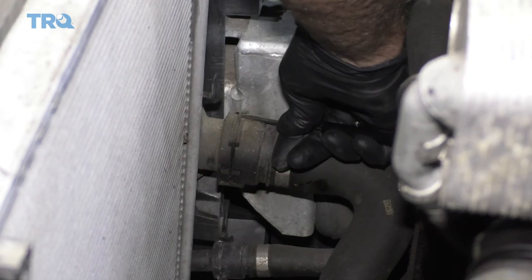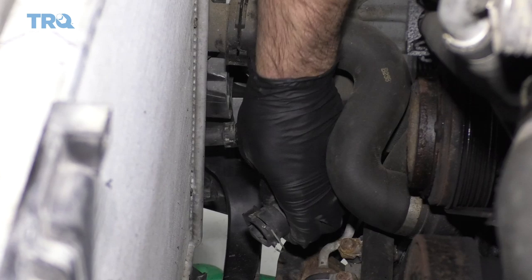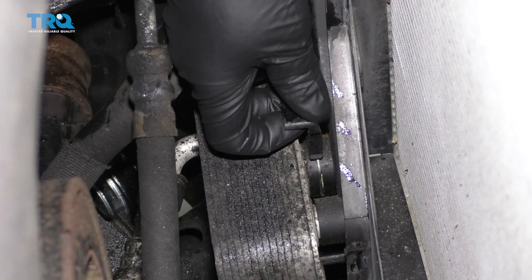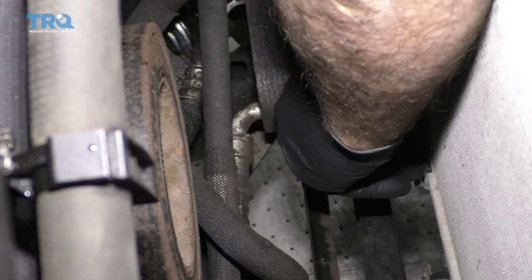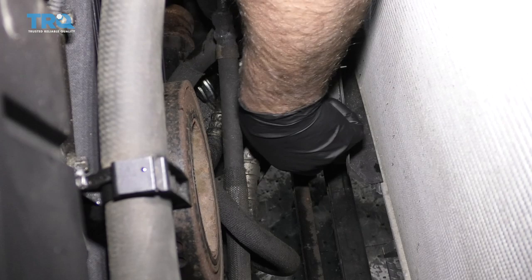Now I just want to take these coolant hoses off. Just use a straight blade screwdriver or pocket screwdriver, slide this clip out, slide the bottom one out as well, slide that off, slide this one off, and pull that one off. We're going to separate this cooler right here — pull this tab up to that position. Grab the cooler and rock it back and forth. There are some O-rings in there. You're going to lose a little bit of coolant, so put a drain bucket underneath.